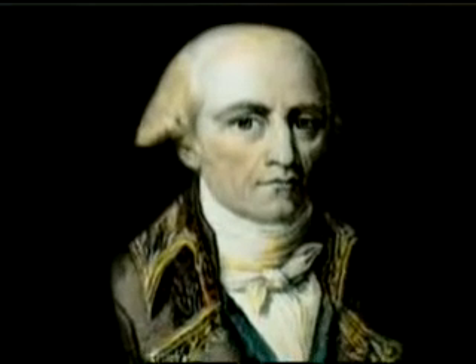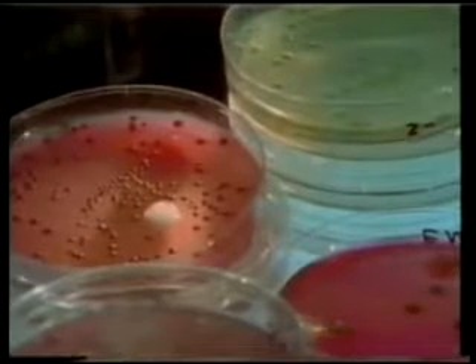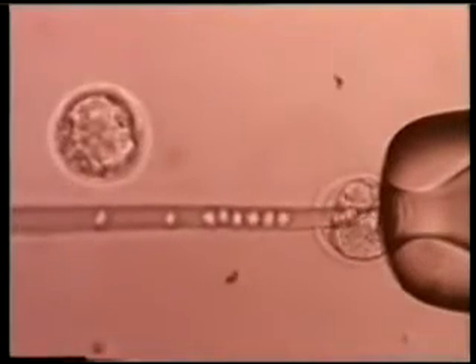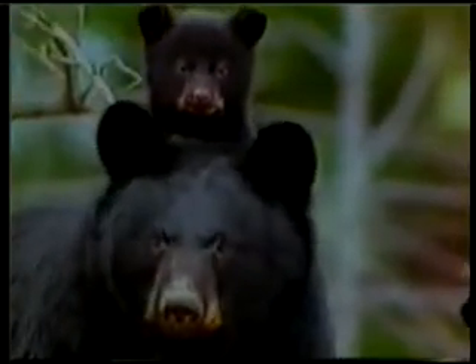Darwin was basing this argument on the theories of the French biologist Lamarck, who lived before him. But the science of genetics, which developed in the 20th century, showed that Lamarck's theories were pure nonsense, and that no living thing can pass on a feature or habit it acquired during its lifetime to the next generation. This proved that Darwin's explanation of instinct was based on mistaken guesswork.